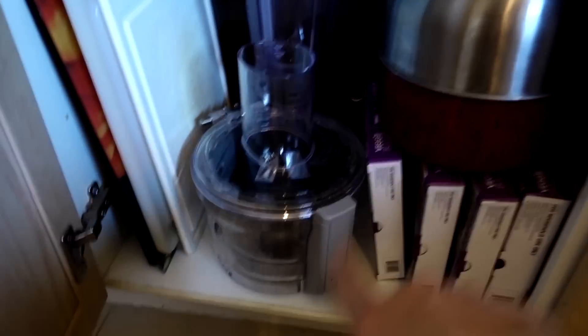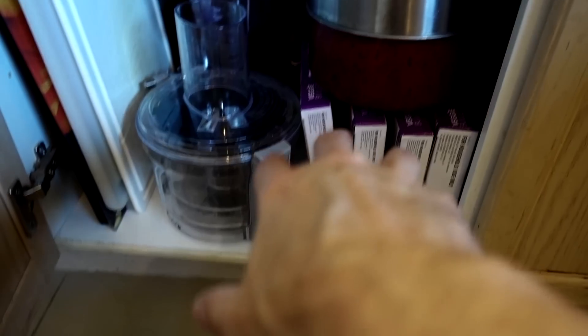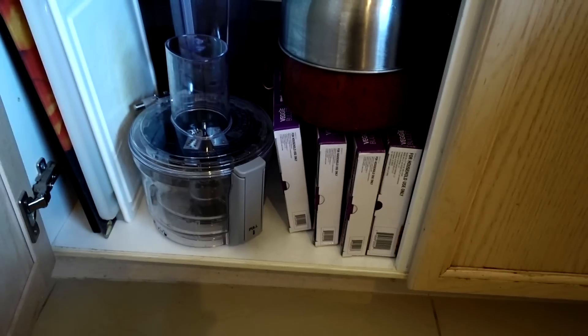Down here I have my spiralizer assembly and some more blades as well. It does take up a lot of space as I mentioned last time, but that's kind of where I'm storing everything at the moment.